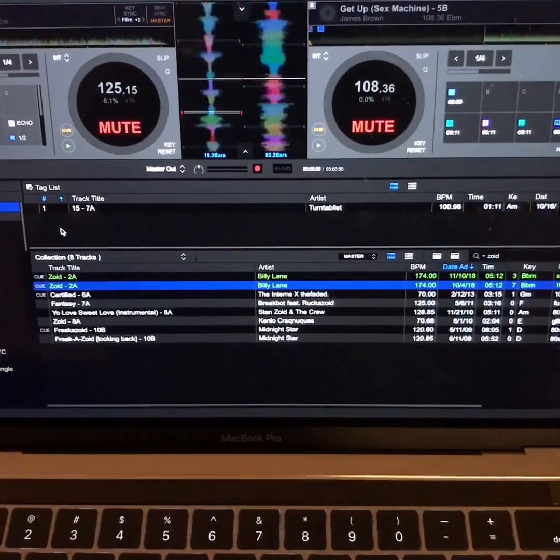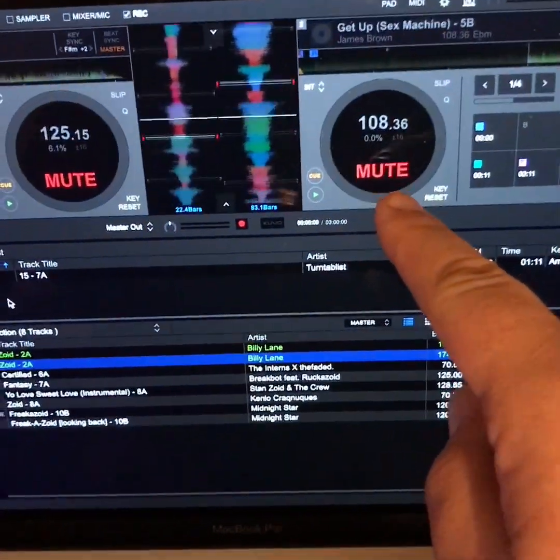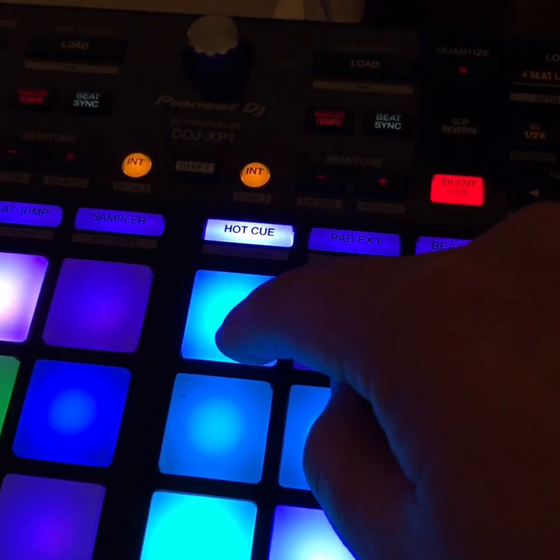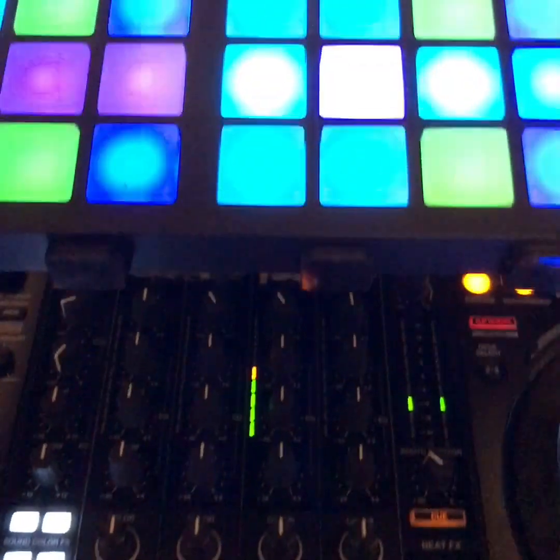So there you have it — that is the basic functionality of the silent cue. You press the silent cue, it shows that it's muted, and even if you turn the volume up it's not going to play anything until you press that cue button. And it comes on full speed and full blast.